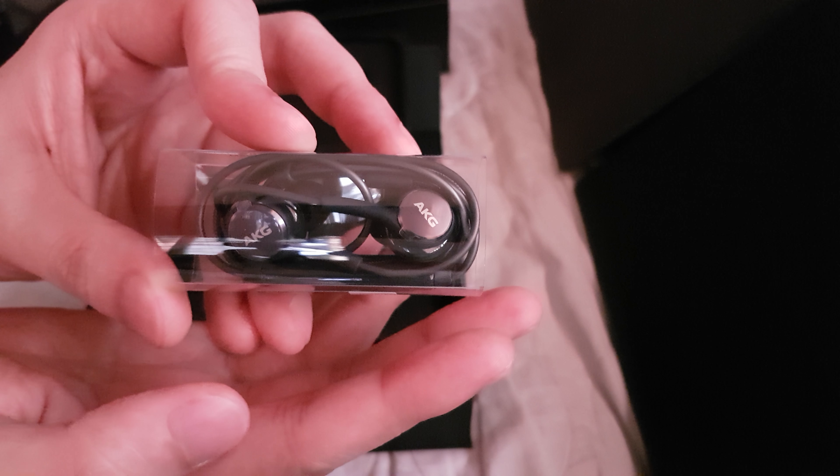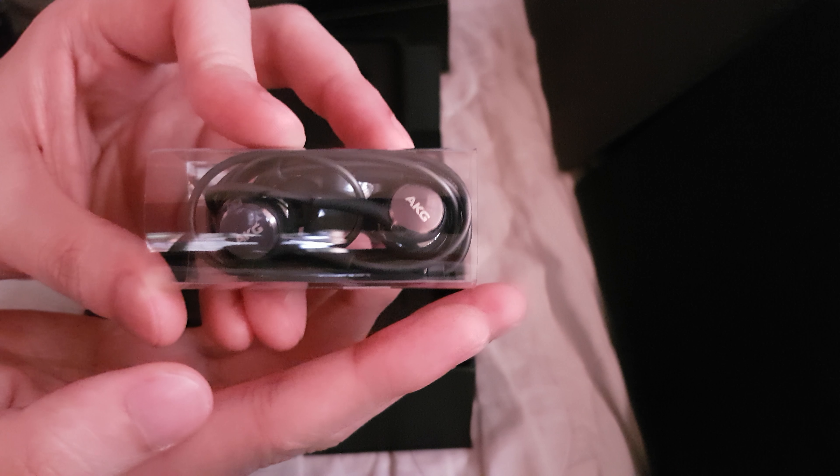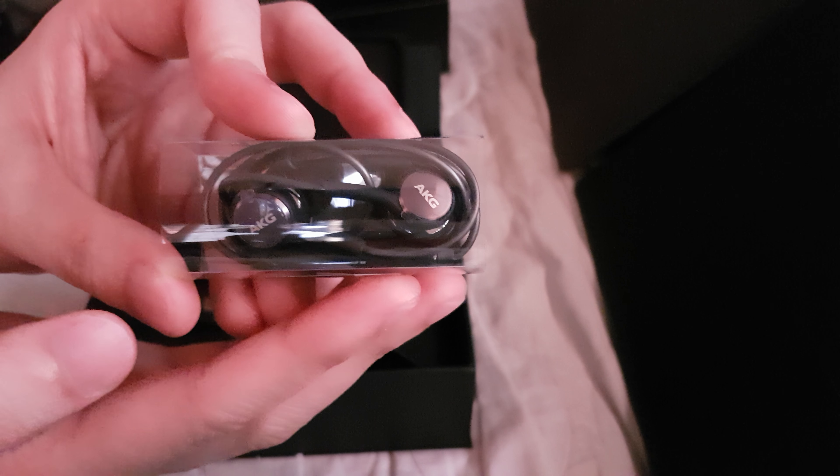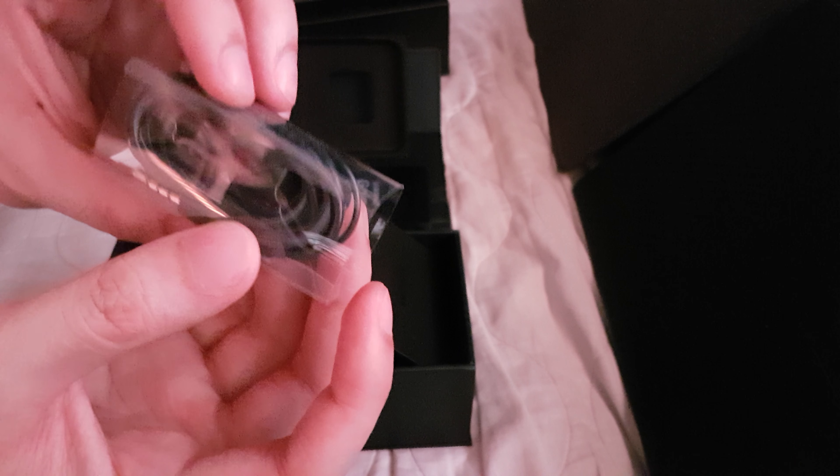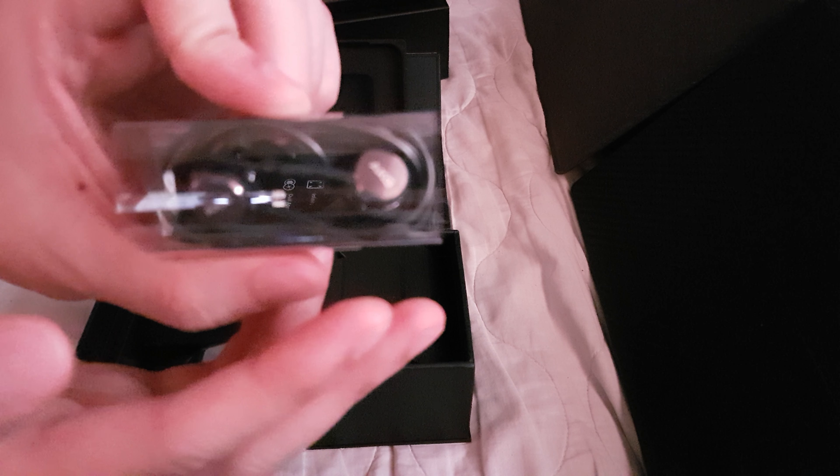Like I said in the unboxing for the Samsung Galaxy A8 2018, Samsung recently purchased Harman JBL AKG. These headsets cost about $100, so it's nice that they're actually putting premium headsets in these phones.